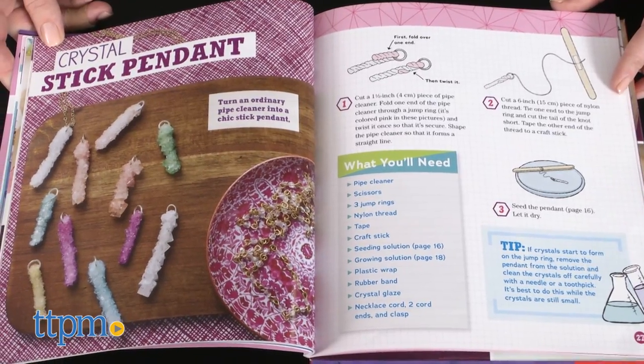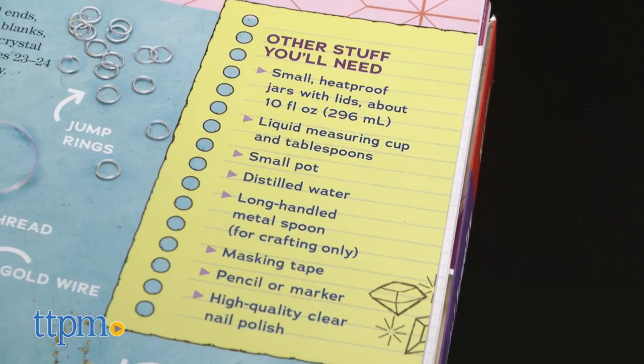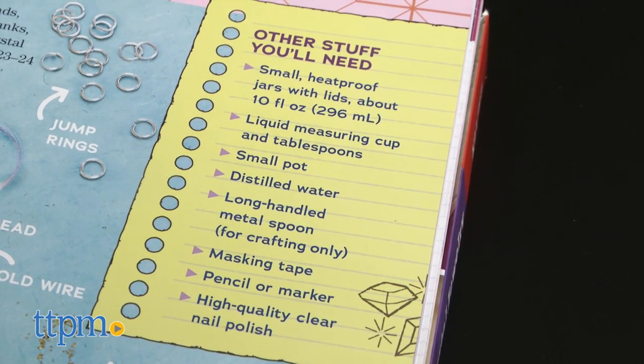This is for ages 8 and up with adult supervision. Plus, you'll need several tools from home, all of which are listed in the 48-page instruction booklet.